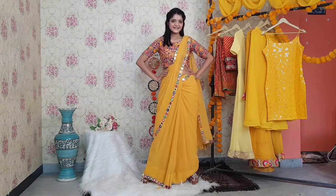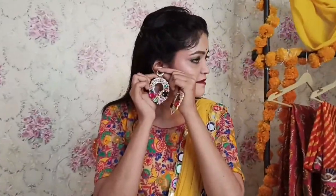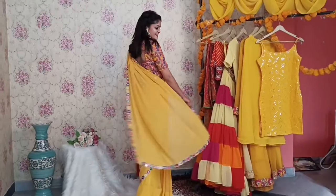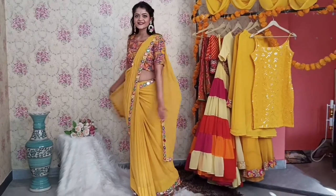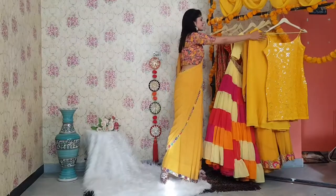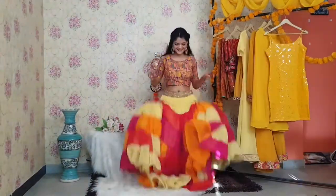In this look I wore a plain yellow color sari with a colorful lace on its border, and I styled this sari with a colorful thread embroidered blouse and earrings. As we all know, Haldi is all about more and more colors and enjoyment. Now let's come to the second look.